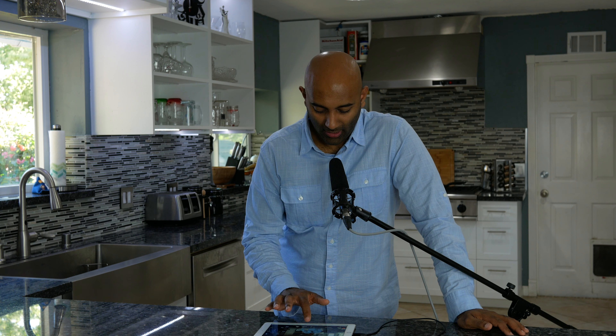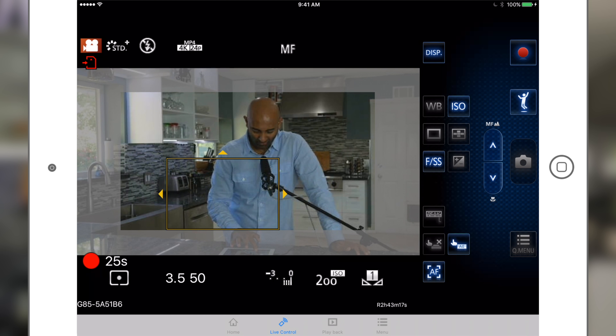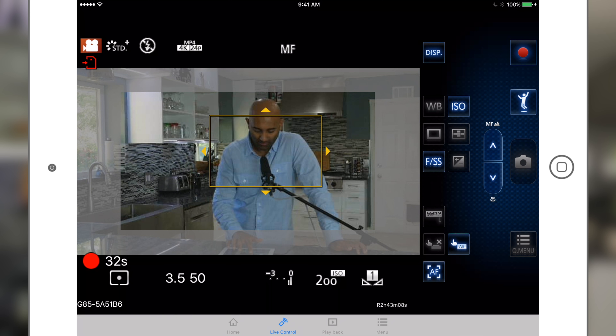What's really cool is you can do almost everything here that you could do normally on the camera. For example, I can adjust my focusing point — I can move the focus into the background and you'll notice I should be pretty blurry now. I can move it to the foreground or over on the left, and I can bring it back to me. You can drag the focus box around and focus on wherever you want. This only applies if you have an autofocus lens; if you have a manual focus lens, you're out of luck on that one.